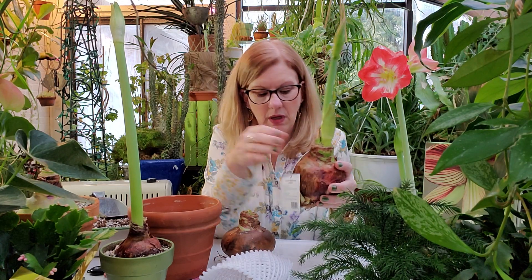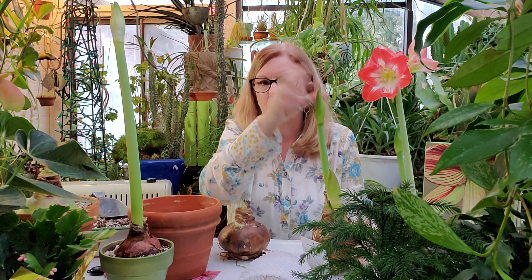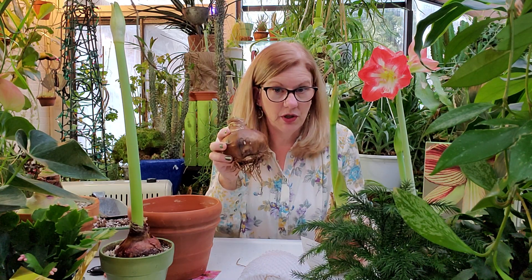This one is already starting to grow. You've seen those waxed ones, which are kind of cool — they cut the roots off and coat it in wax, and really everything this bulb needs for the first year is already inside the bulb. It's going to grow and it's going to bloom. I'm sure you've seen them in a bin at the garden center already blooming. Everything they need for the first year is in there.